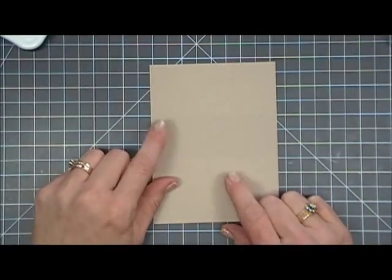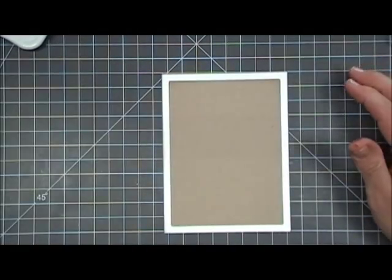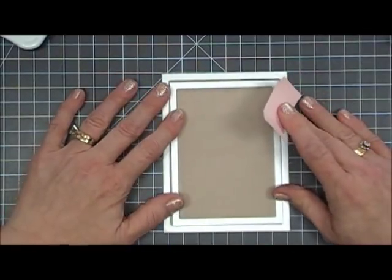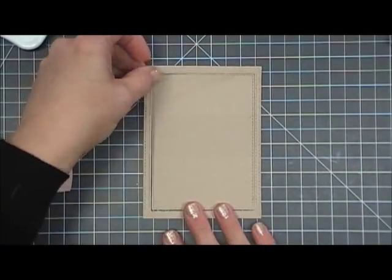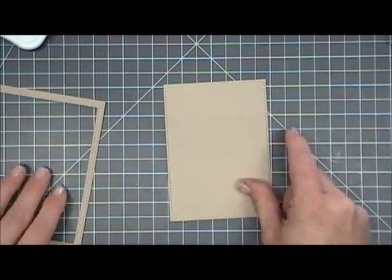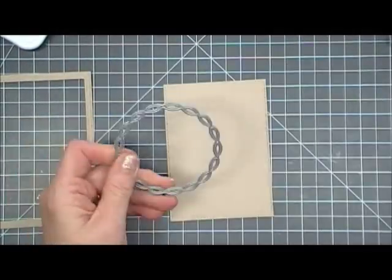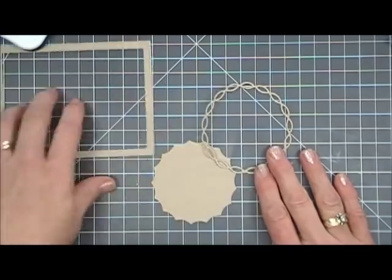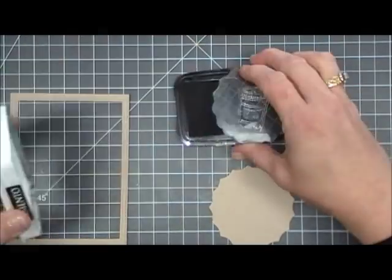Next I have a piece of craft cardstock — this is Neenah Desert Storm, 100-pound cardstock. It's my favorite craft paper and I'll leave a link below. I'm taking a large rectangle die and then a size smaller; the largest one is four inches by five and a quarter, just smaller than my card base, and I cut out a frame about a quarter inch thick. I'll be using the inside piece. I also picked up these brand-new MFT link chain circle frame dies and I am in love with them — they're so dainty and delicate.